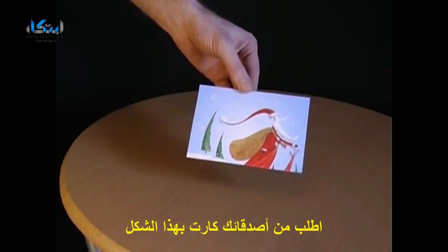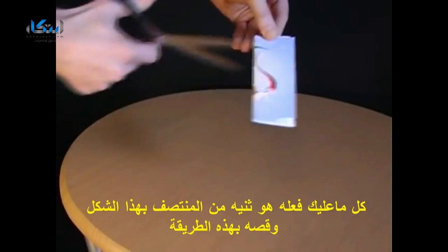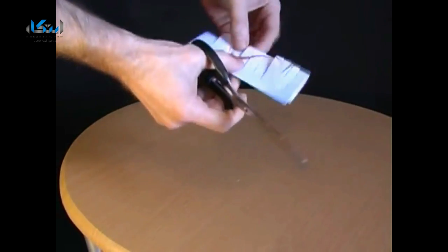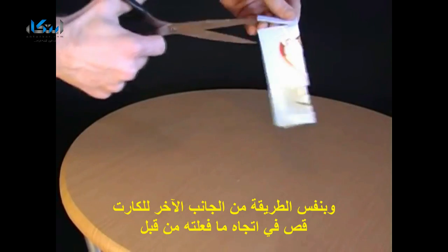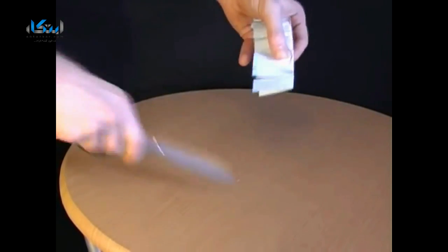Ask your friends whether it's possible to climb through a postcard. When they say no, explain that all you have to do is fold the postcard in half and then take a pair of scissors and make a whole load of horizontal cuts along the length of the card.